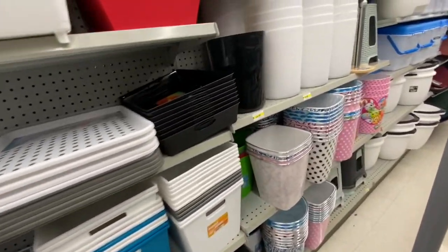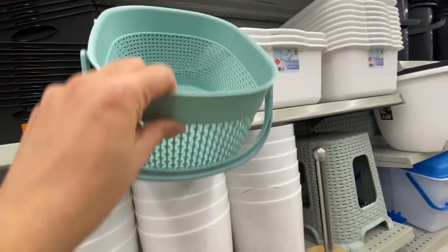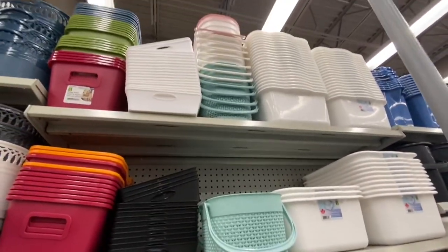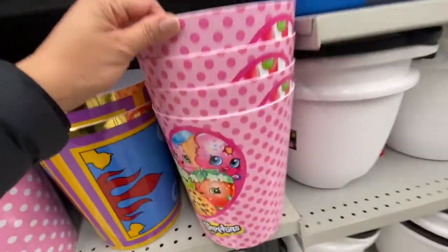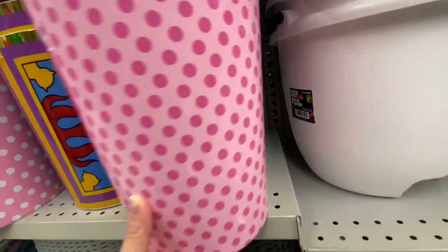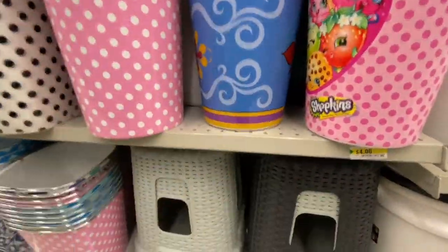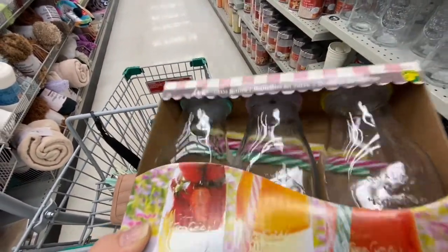My all-time favorite plastic baskets are $2.50 each — they come with two handles and have three color options: green, white, and pink. They have the Shopkins garbage bin for four dollars and the Frozen one for four dollars as well.